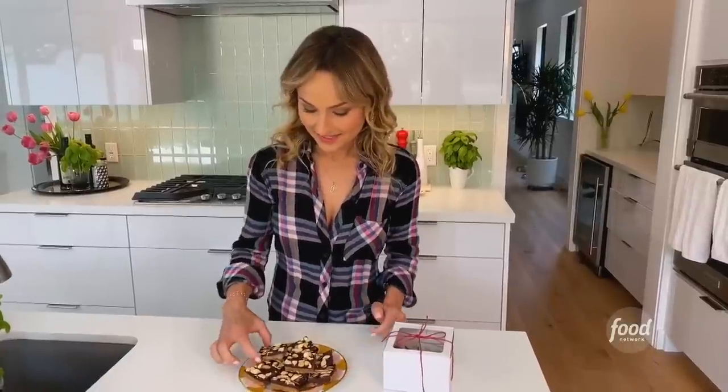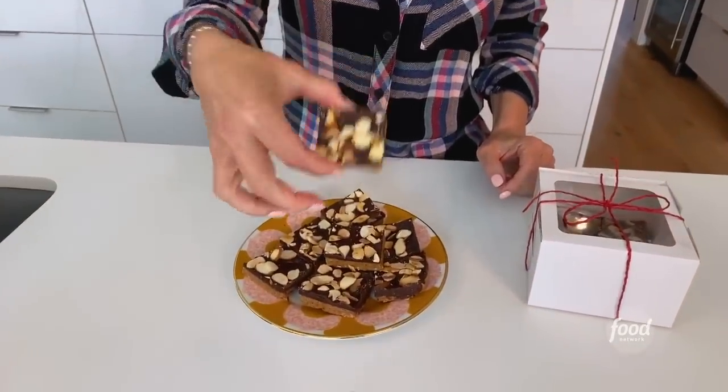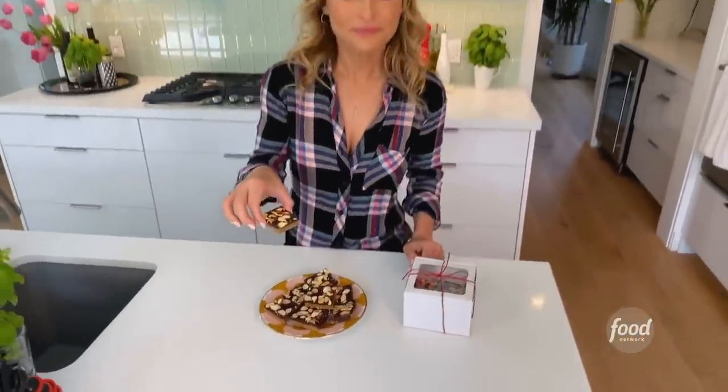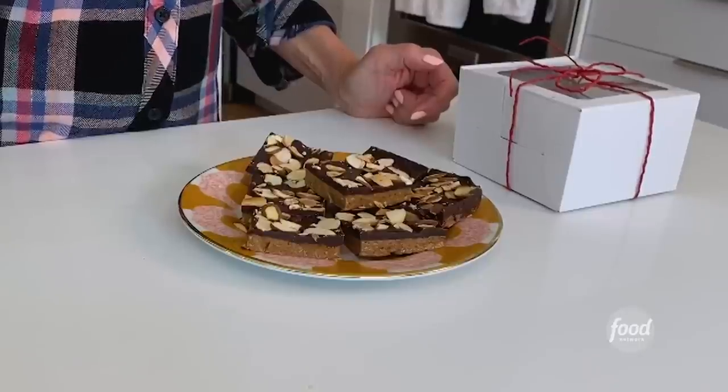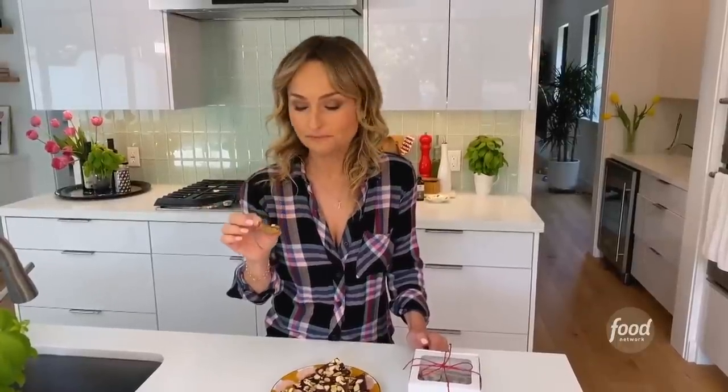My bars have set and I cut them — look how pretty they look! I also put some in a box so you could bring them as gifts during the holidays, or as hostess gifts when you go to somebody's party, or even to your neighbors. The best part is eating them — this reminds me of a chocolate peanut butter cup, although it's almond and it's a little bar. Same texture, same flavor, same amount of decadence. Absolute perfection. Thanks for joining me — I hope this will become one of your favorite holiday treats, or really a treat any time of year. Thanks for watching.